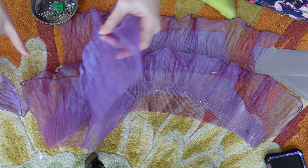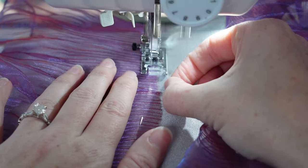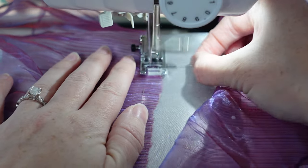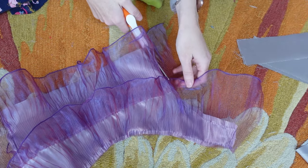I had a pin in my hand. I no longer have a pin in my hand. Oh, I found it! Since the organza frays a lot, I used a zigzag stitch to attach the ruffles. I trimmed off the excess and also basted the edges.